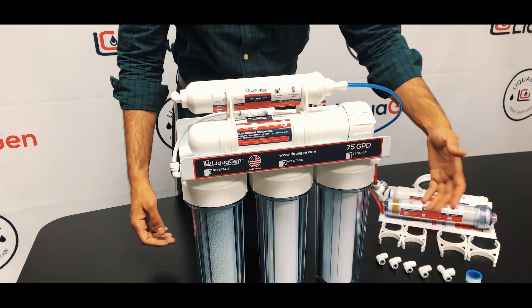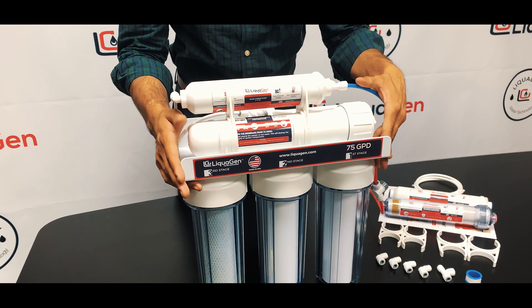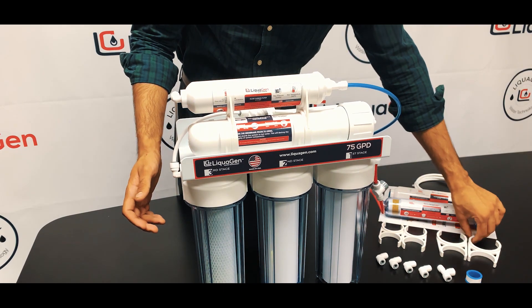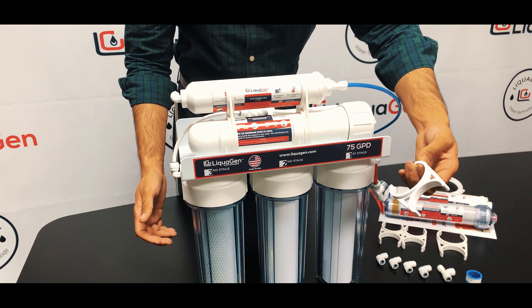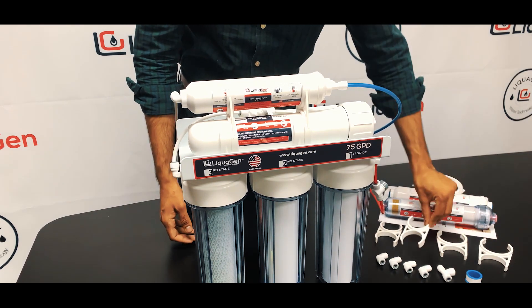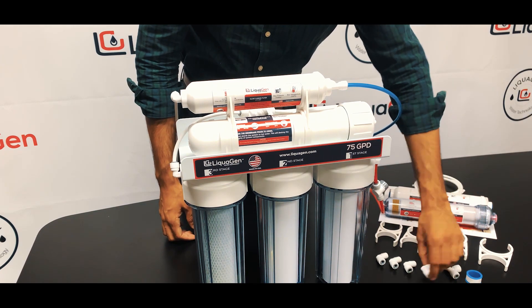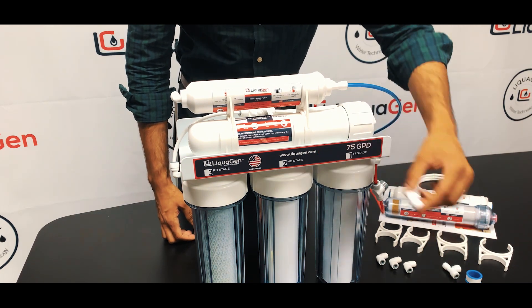This filter comes with all the parts and fittings you need to install it to your existing RO or refrigerator. These are the two and a half by two inch clips, a tee to your storage tank, and 90 degree fittings to connect to your filters.